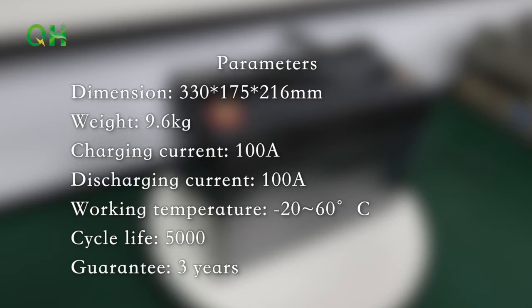Charging current 100A, Discharging current 100A, Working temperature -20°C to 60°C, Cycle life 5000, Guarantee 3 years.